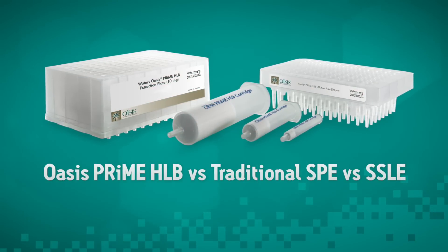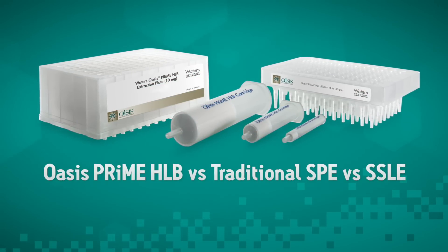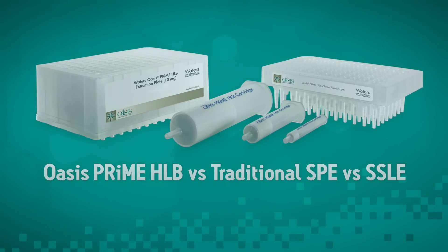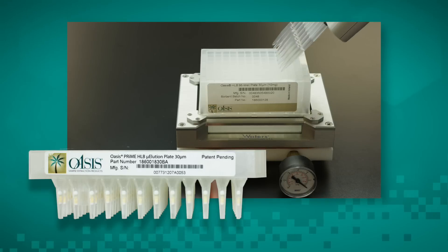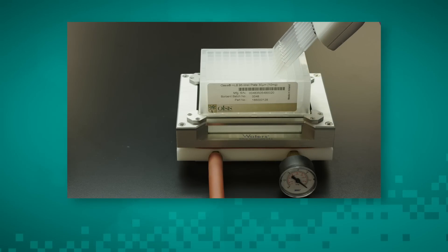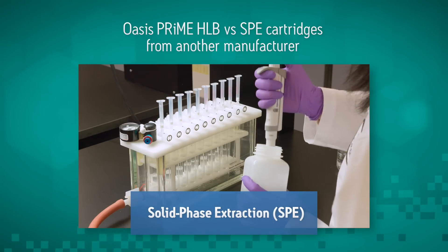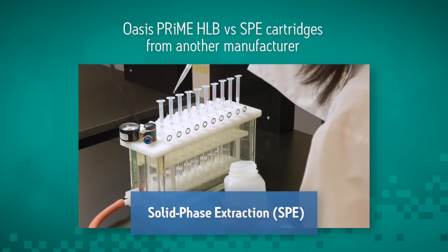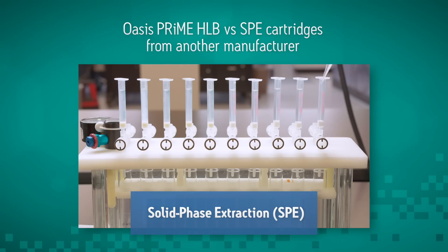Oasis Prime HLB makes sample preparation simple compared to other solid phase extraction products and cleanup methods. Available in both cartridges and 96 well plates, you can choose the configuration that best suits your needs. Let's take a look at the difference Oasis Prime HLB can make in your solid phase extraction workflow compared to an SPE device from another manufacturer.